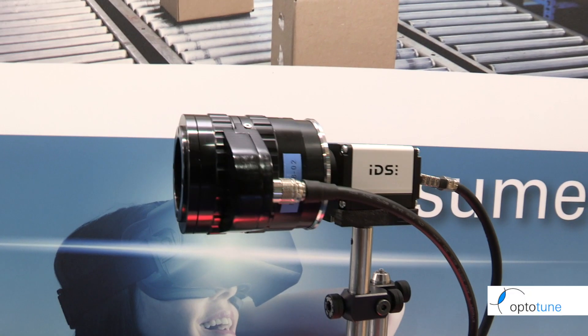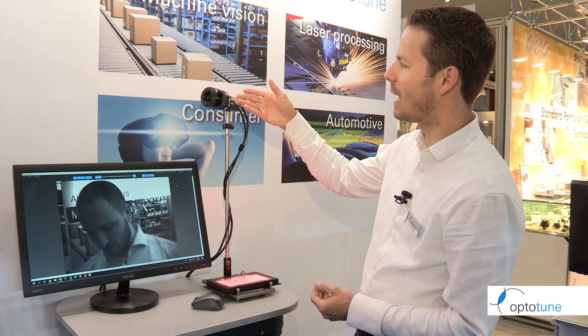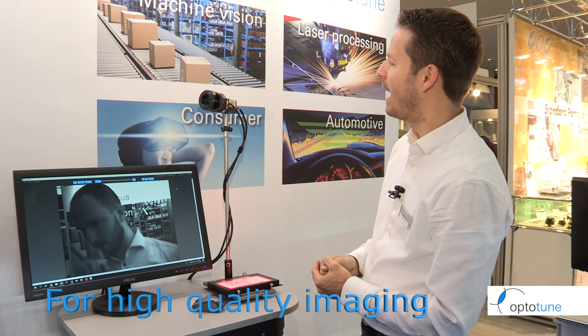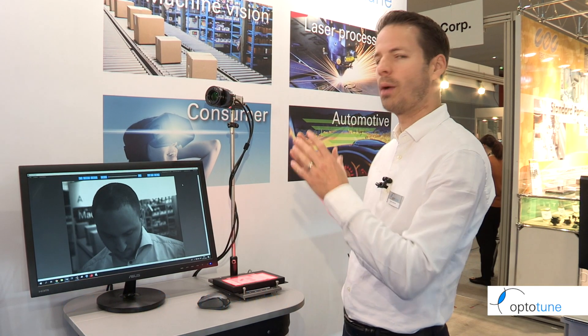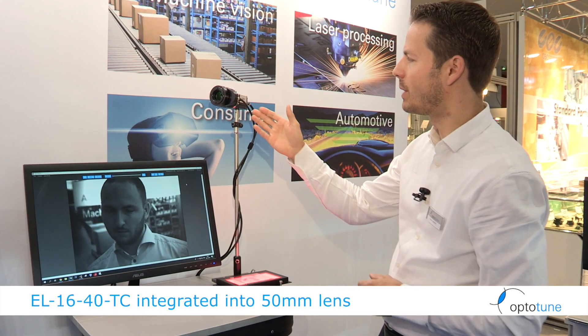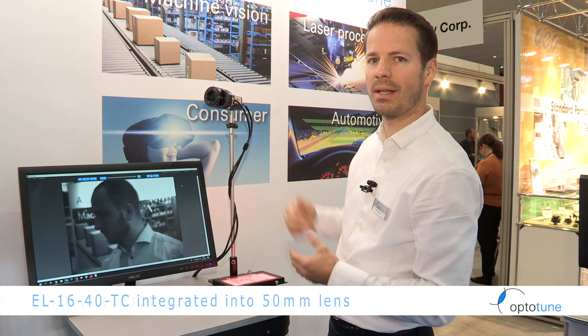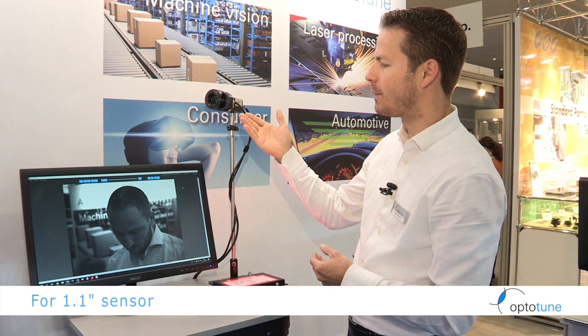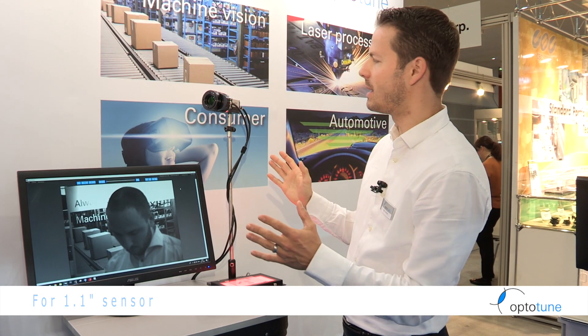Here we're showing a 50 millimeter lens which has been especially designed to integrate our EL1640. The integration provides a real benefit because the liquid lens is designed into the optimal space within the optical design. We can show a large image circle for a 1.1 inch format sensor, 50 millimeter focal length, running at an f-number of 2.8 — and the quality is really amazing.